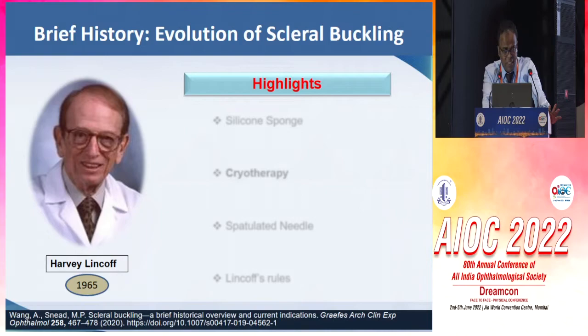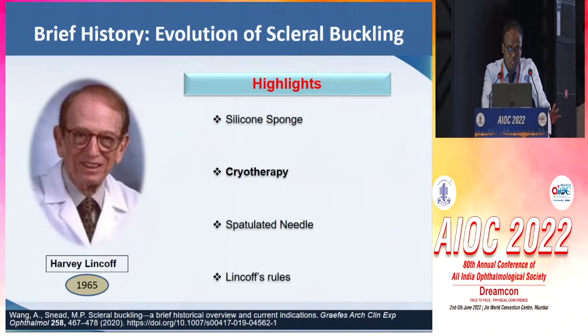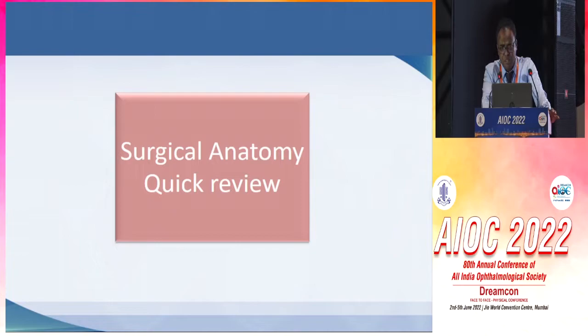It was close to 1965 that Harvey Lincoff came up with his modifications with use of silicone sponge, cryotherapy, spatulated needle, and his own rules to find retinal breaks, which resulted in the current form of conventional scleral buckling.